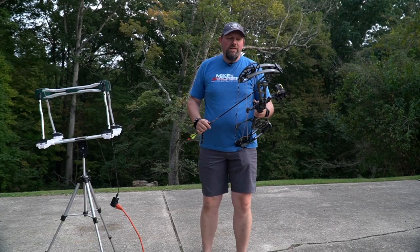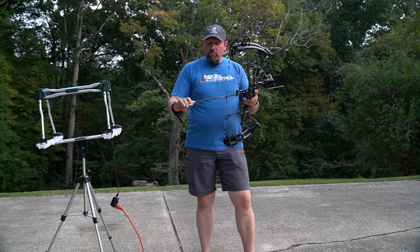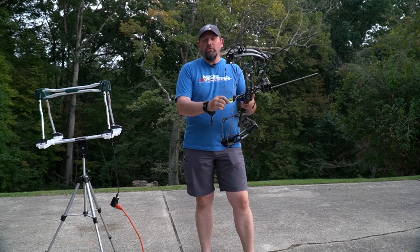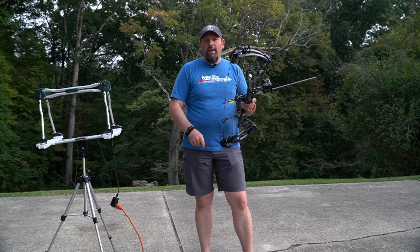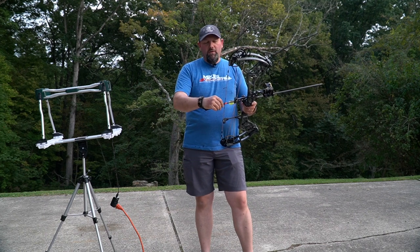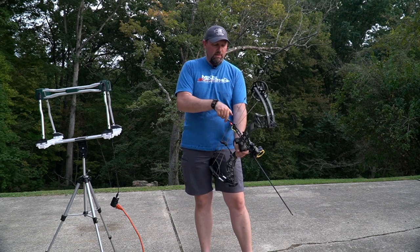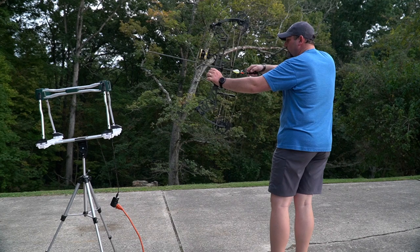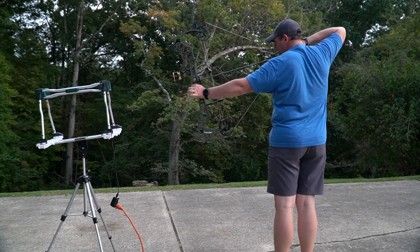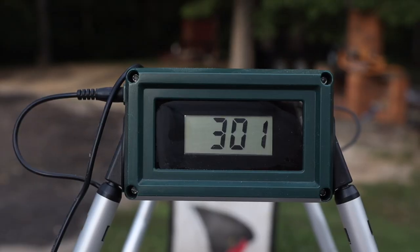Now that we've gone over all the specs, we're going to step outside and shoot this bow over the chronograph. We're shooting the new Bear Redemption at 70 pounds, 29-inch draw, and 85% let-off with our 400-grain arrow. You could pick up some speed going to 80% or lose a foot or two going down to 90%, depending on the feel you want. Let's give this thing a shot and see what it does.